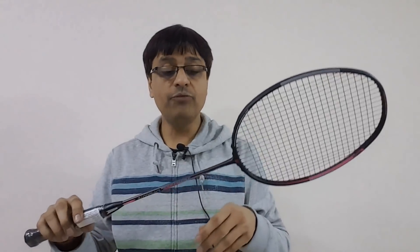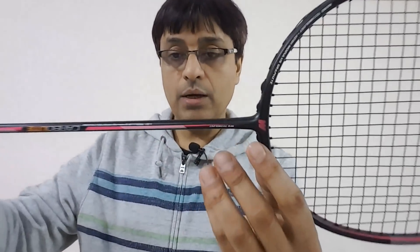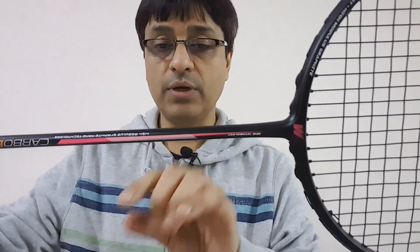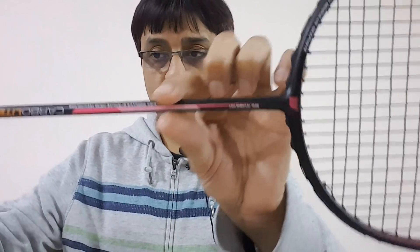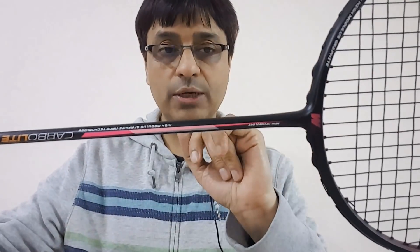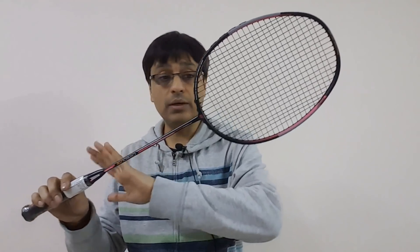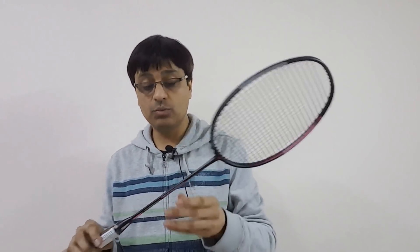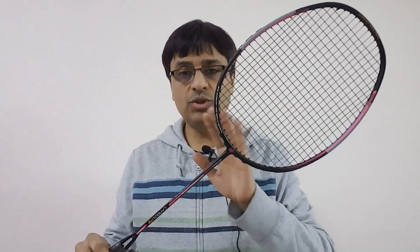The shaft is neither extra thin nor a regular shaft — it's probably around 7 millimeters, somewhere in the middle. It still complements the entire package very nicely. Even though the racket is at 87 grams with a thinner grip where you might feel it's a little heavier at times, I feel the entire combination is just nicely put together.